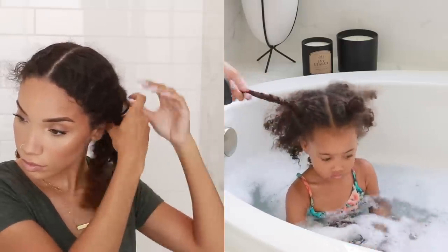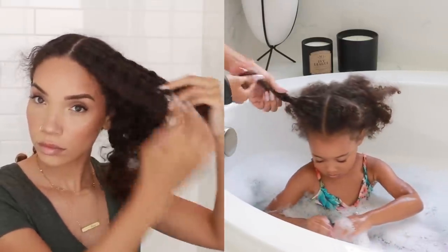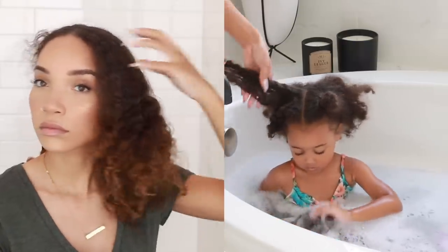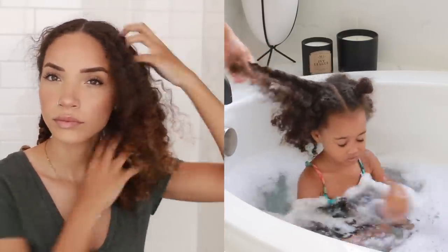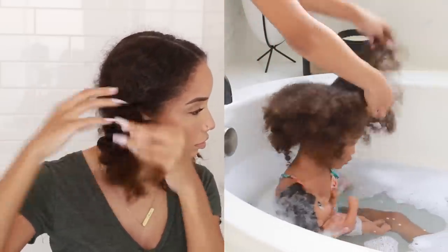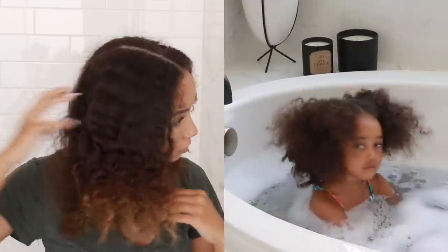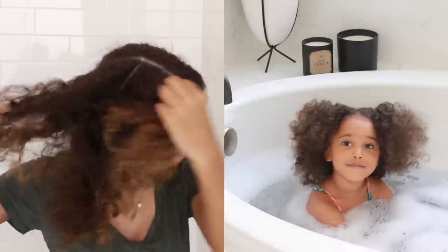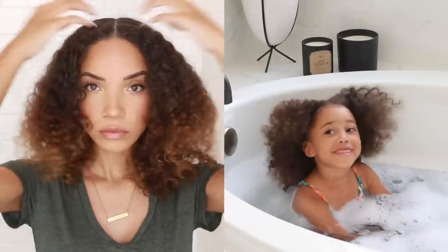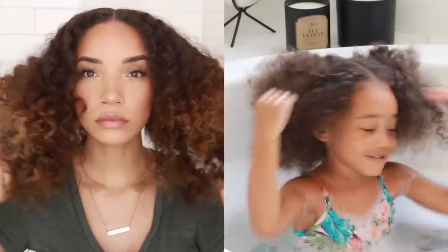Ziya is going to need a full shampoo and condition because her hair gets dirty at school playing outside and stuff. For me, I had actually just shampooed my hair before I put the wig on, so I don't need to shampoo it again — I'm just going to be doing a co-wash. But the first step for both of us is to just take down our hair, finger comb it, and fluff it out as much as possible before we wet it.